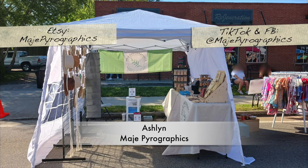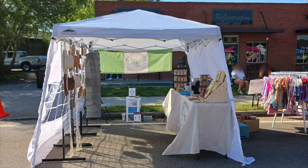For today's episode we are looking at Ashlyn's booth. Her business is Maj Pyrographics — she was originally from Tennessee but now based in Georgia, so you might see her at some Georgia shows. She's very active on social media, so be sure to give her a follow and subscribe. She posts a lot of videos showing her artwork being made in real time, so it's very cool to see the process.